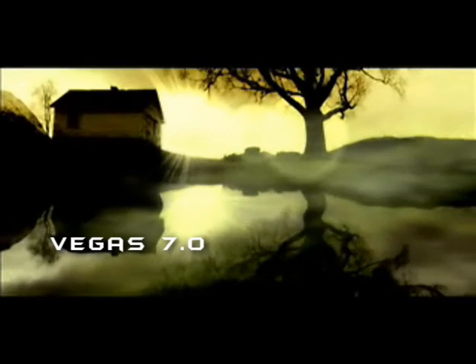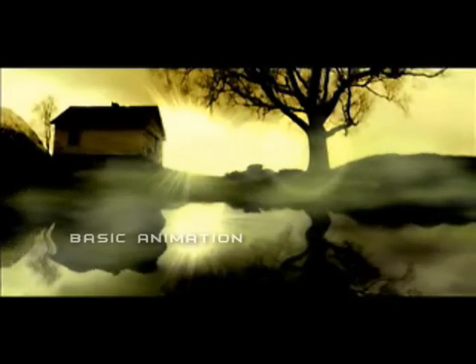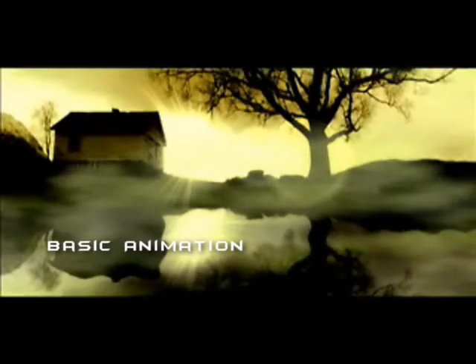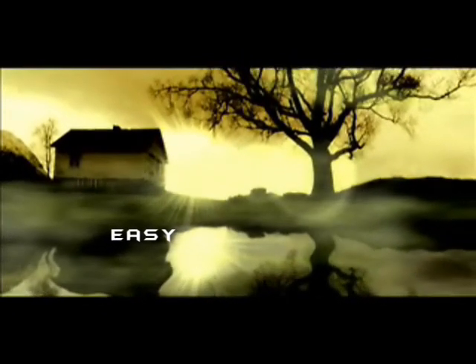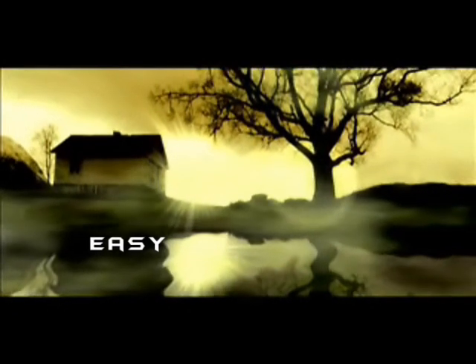Welcome ladies and gentlemen to my Vegas 7 tutorial. Today I'm going to show you some basic animations in Vegas which you can do, which are, I would say, easy. I don't know what you think, but I think you'll find it quite easy.